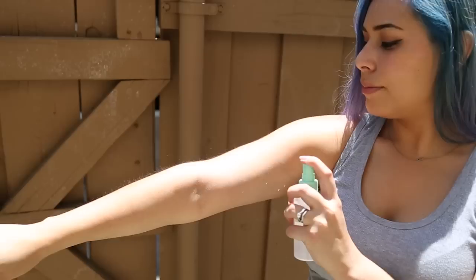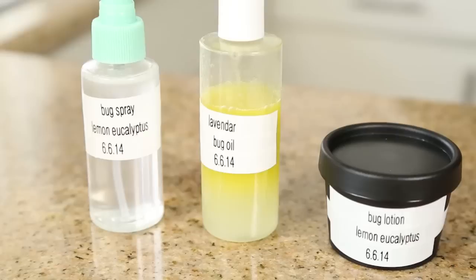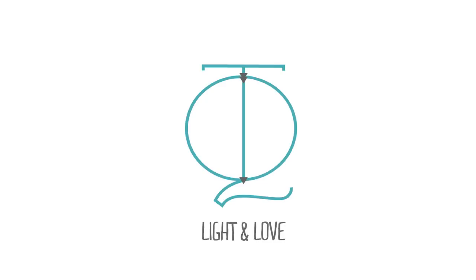That's about it — I hope you guys found this helpful! I'm going to put a list of essential oils that repel bugs in the description, so you guys can go ahead and mess around with the different scents and make it to your liking. Thank you guys so much for watching, and I hope this helps start your summer off right. See you guys next time, bye!